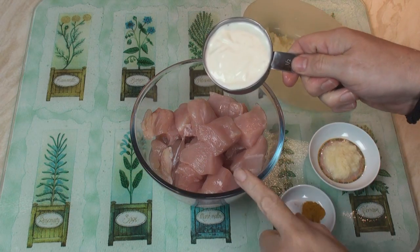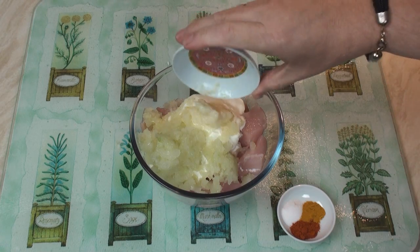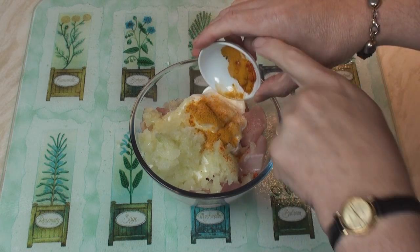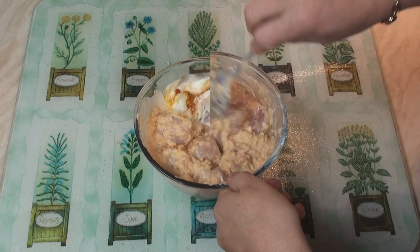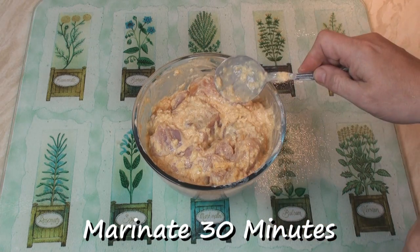First thing I'm going to do is take the chicken and add in the yogurt, the onion, the garlic and ginger paste, and the turmeric, salt and chilli powders. Then mix really well. When it's all nicely mixed, pop it in the fridge for 30 minutes to marinate.